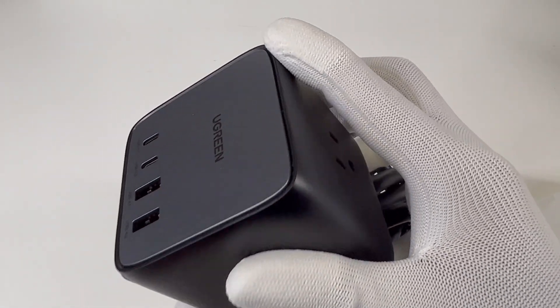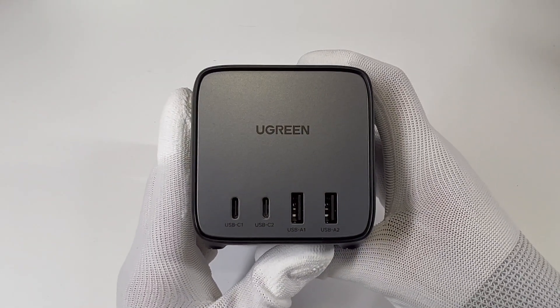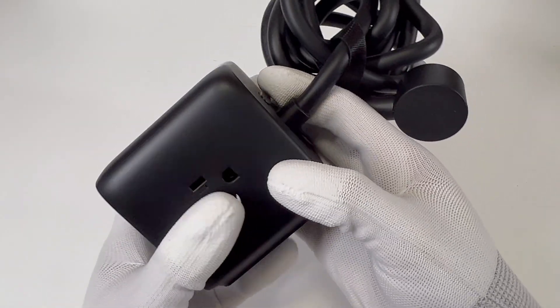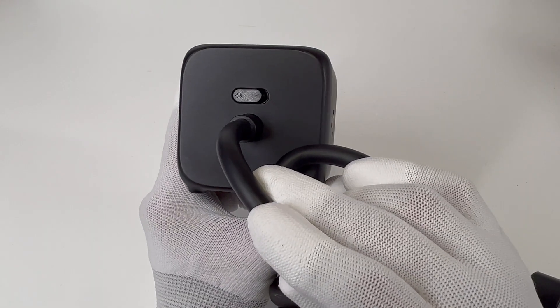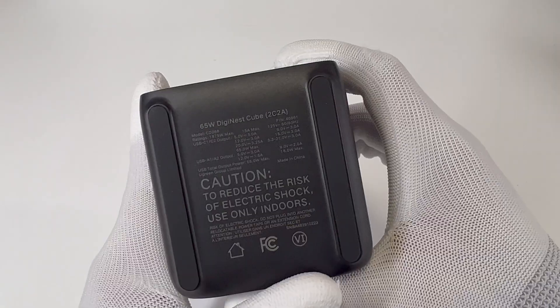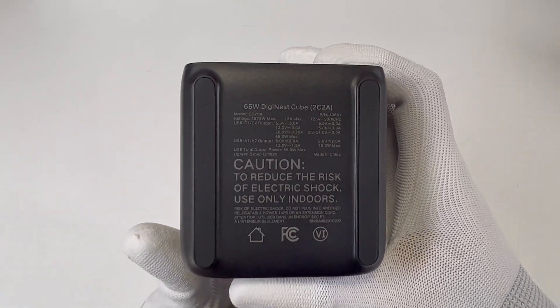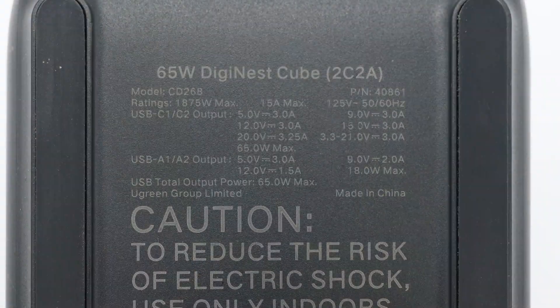Compared with the traditional power strip, the cube design can improve the space utilization of your desktop. There are three AC outlets in total, located on the top and on both sides. The switch button and cable junction are on the back, so you can conveniently control it. There are two strip rubber pads at the bottom, with specs printed between them. The model is CD268.